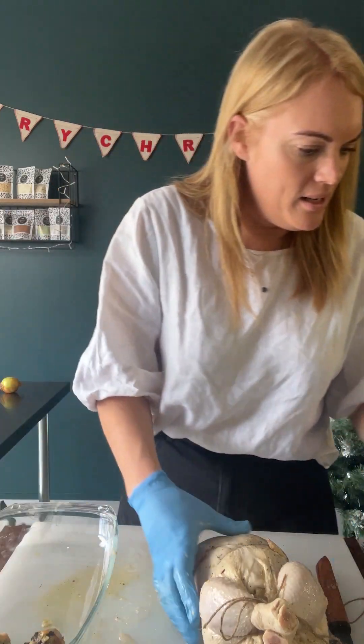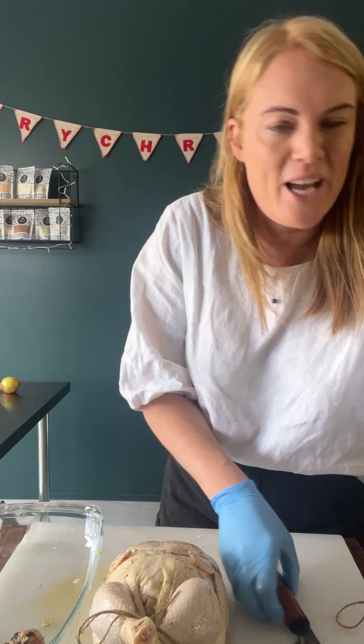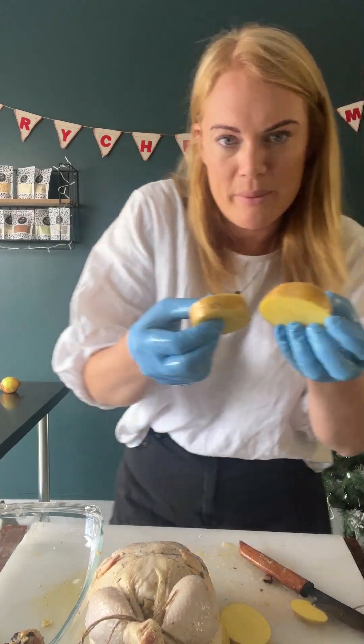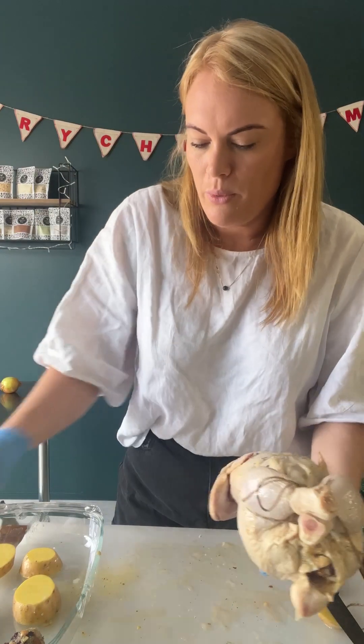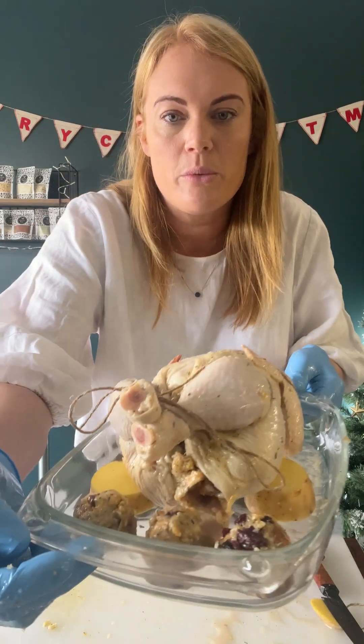Take a nice roasting dish — you don't want it too big, you don't want it too small. I like to have the chicken slightly elevated off the bottom so it doesn't stew. You can use potato or an onion — just make a little platform with a couple of potato slices so the chicken is not stewing in its juices. I've just got those three stuffing balls at the end there. They won't take as long to cook as the chook — just pull them out after about 20 minutes.